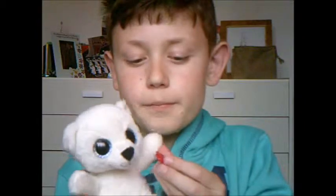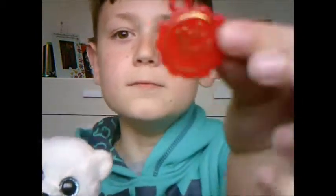Hi guys, it's Coco, and today I'm reviewing this little cute thing that I have named Snowy. It is from Kiel Toys, and I'm just going to review it.